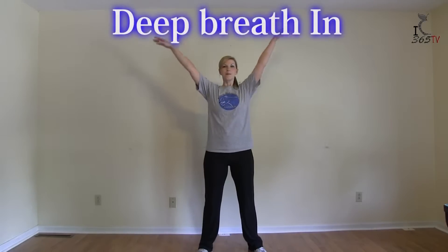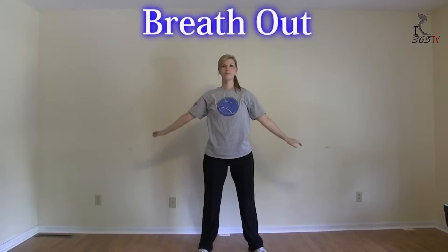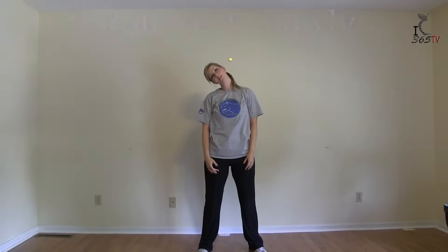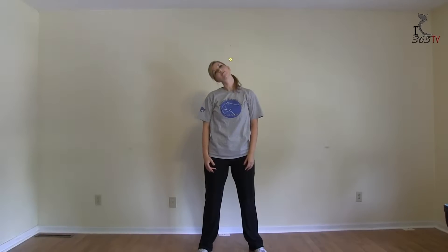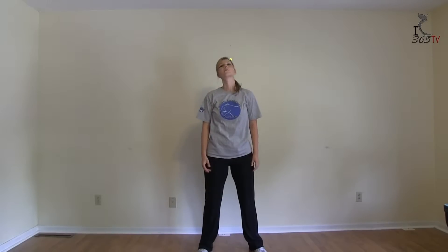Big breath in. Right back. Now roll your neck around slowly.